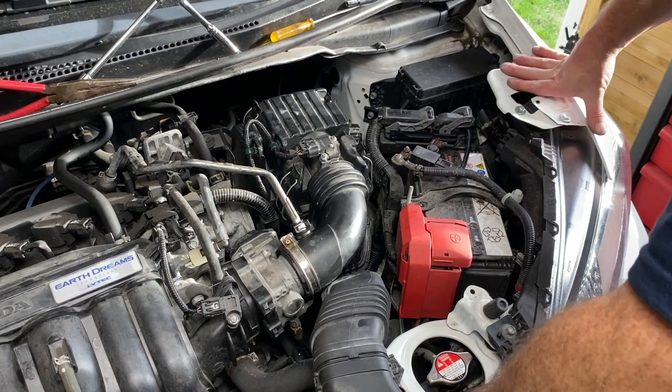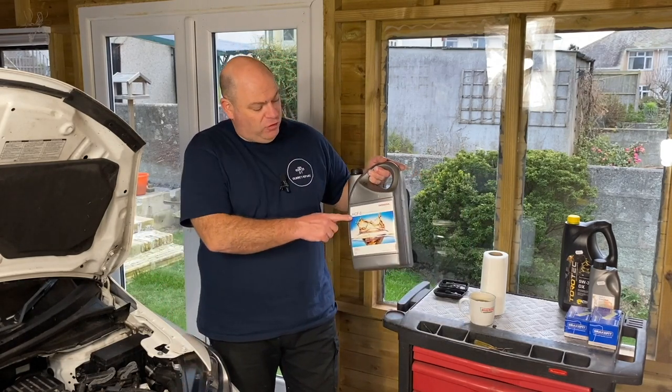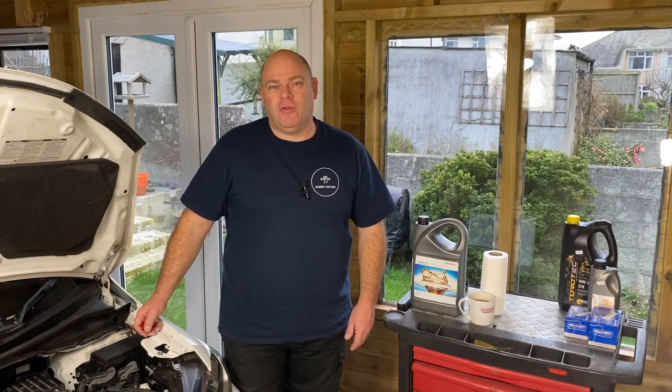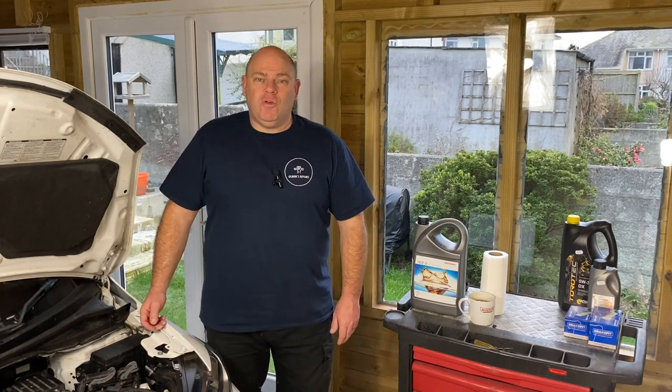We'll start him up, go through the gears and send him on his way. That's done — we've changed the automatic transmission oil, the CVT oil, on this 2017 Honda Jazz. We used Honda HCF-2 oil — very expensive, around £80–90 for five litres — but worth it on a critical item like the gearbox. It's quite a basic task with average hand tools, pretty simple, very achievable by your average home mechanic. If you found this useful and informative, please like, subscribe and share, and I'll see you next time.